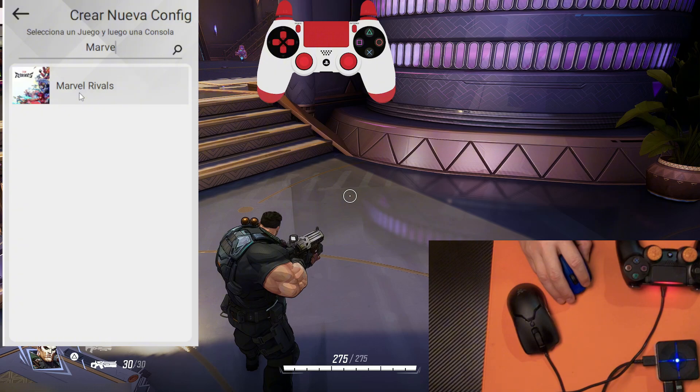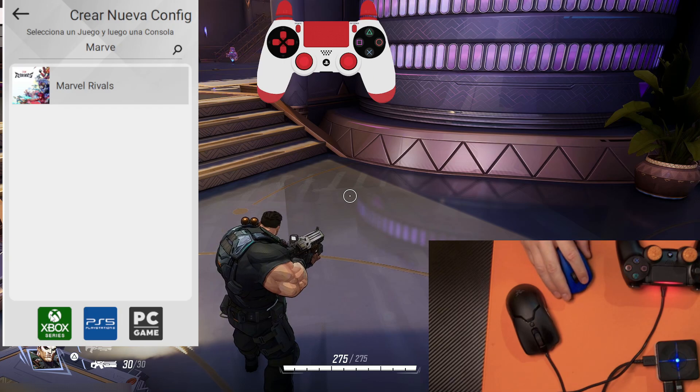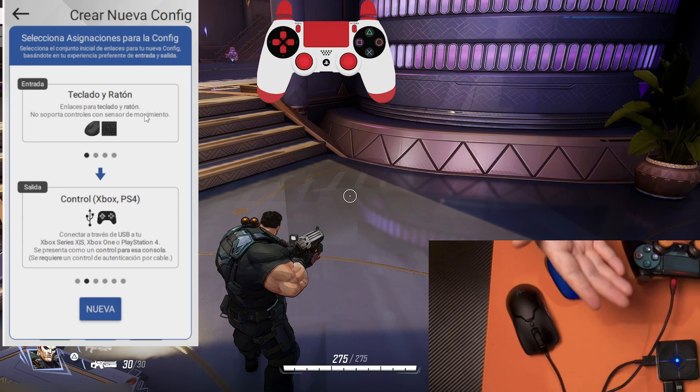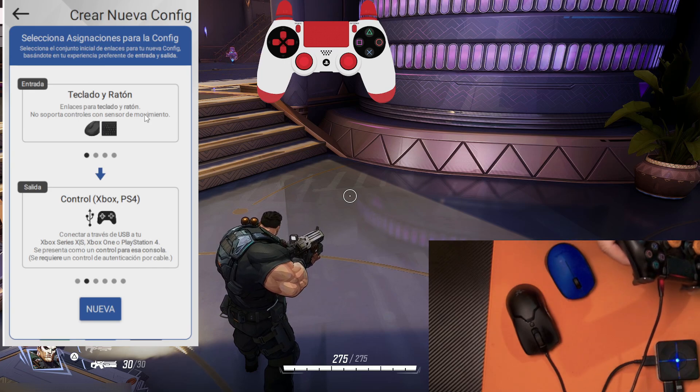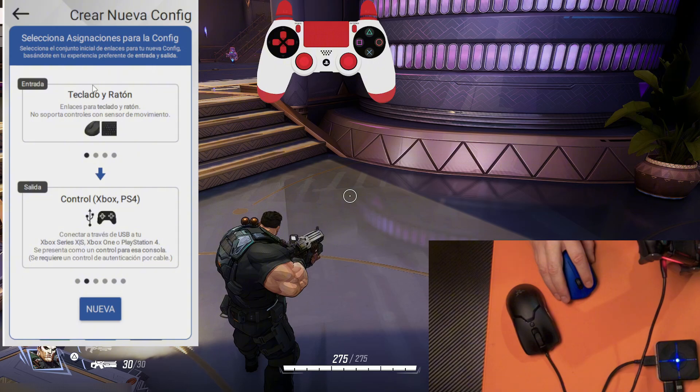There it is. We select it. Next, we choose the platform we are playing on. In my case, I'm playing right now on PlayStation 5. And here we have to choose — or tell the XIM Matrix — which devices we are using to play, which are our inputs.